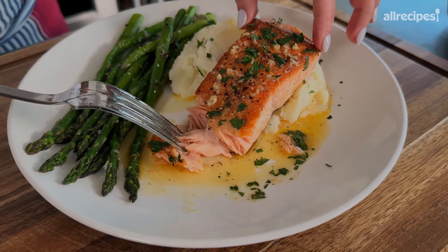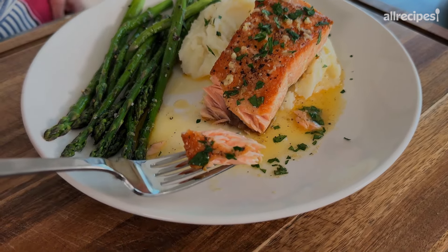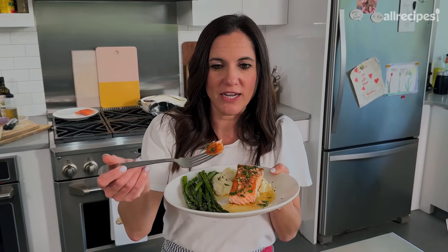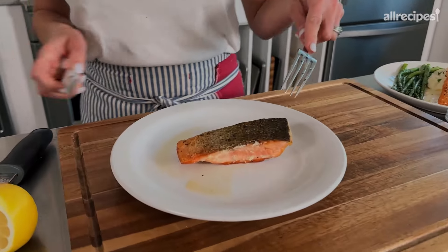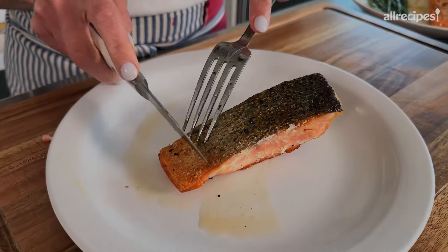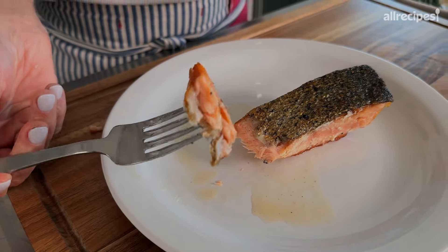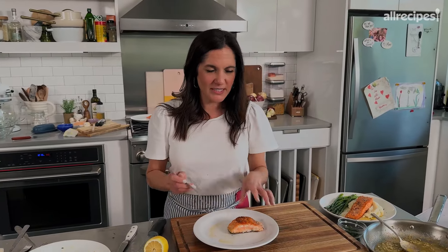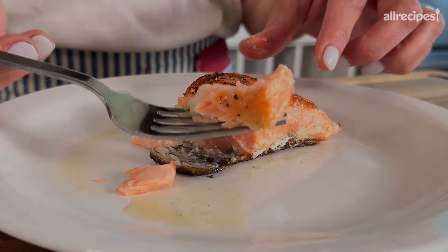People think that salmon is a little fishier than some other fish. It's not when it's fresh and cooked right. Also wanted to show you on the skin piece — the skin is crispy and perfectly edible. So you can totally eat it just like that. But what's also great, if you don't feel like taking off the skin or if that whole process intimidates you, is you can eat it directly off the skin. It comes right off after it's cooked.